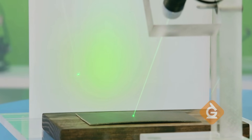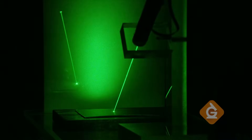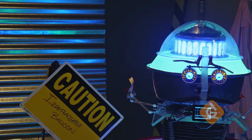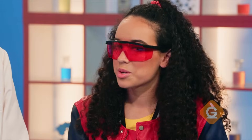I get it. If an object didn't reflect any light, we wouldn't be able to see it — like if we turned off all the lights. Without a source of light, we can't see anything, because our eyes don't produce light. But what if they did?